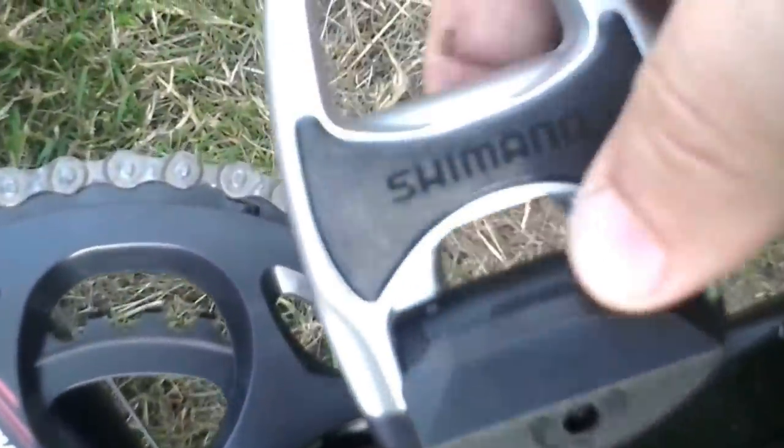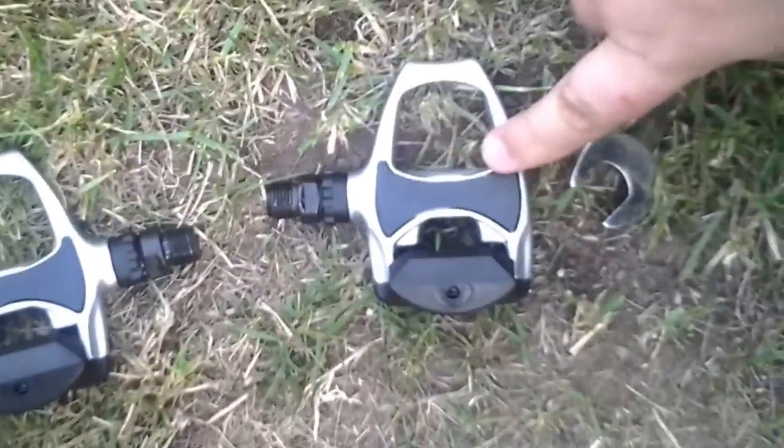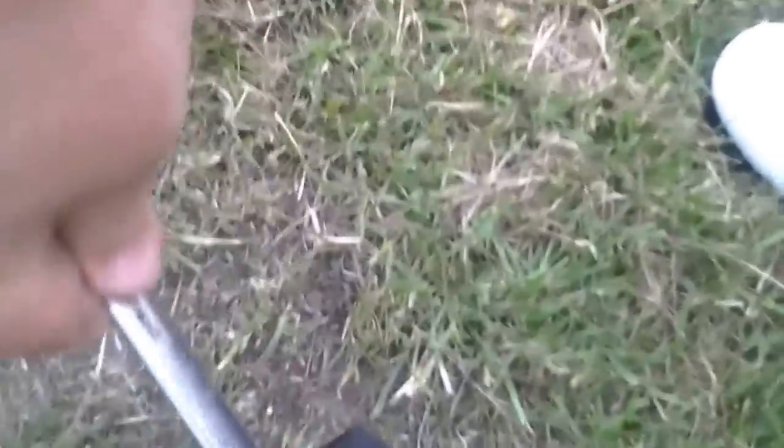This is the back of the pedal, and this one is obviously the left-hand side because the thread is in the opposite direction. Just drop it in — hold it with your fingers at first. As you can see, I just hold the top to stop it turning and it should just drop in. There it goes. This is actually my fourth set of pedals this year — I've had different types. They go on as simple as that. Just give it a little pinch — not over tight, but enough so it's secure without doing any damage. And that one's done.